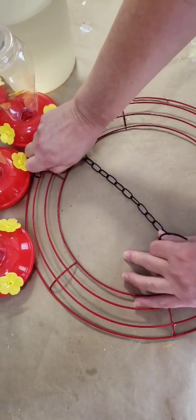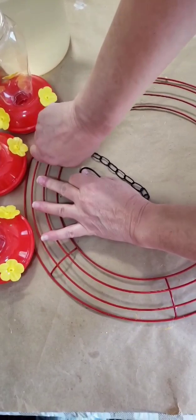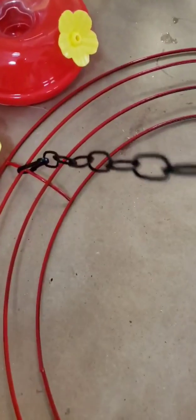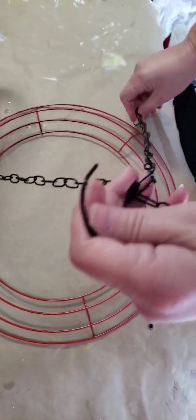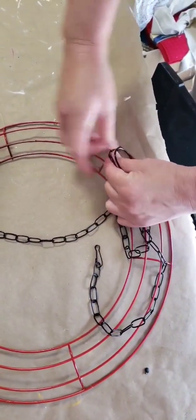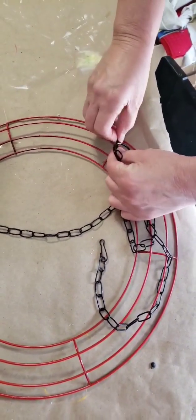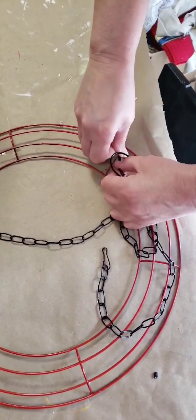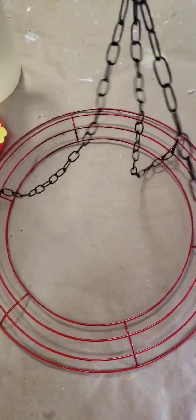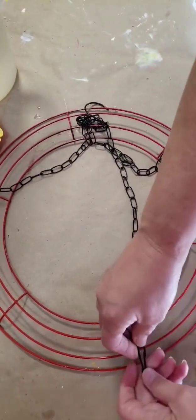Now it's time to put our chain on. I'm going around my wreath doing every other crossbar, making sure to get it in the crossbar itself, because we don't want this sliding around on the wreath form. We're going every other one, and our hummingbird feeders will hang on the other crossbars.